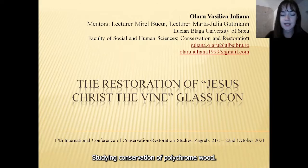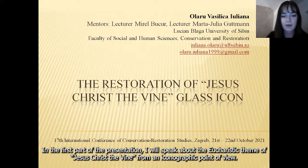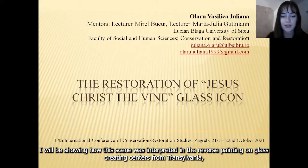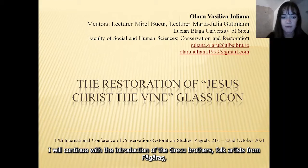This presentation focuses on the study and the restoration of reverse painting on glass, an icon entitled Jesus Christ Divine. In the first part of the presentation, I will speak about the Eucharistic theme from an iconographic point of view, and show how this scene was interpreted in the reverse painting on glass creating centers from Transylvania, the northwestern part of Romania in the 18th century: Nikula, Shkyei Brashovri, Alba Iulia, and Fogarashi.